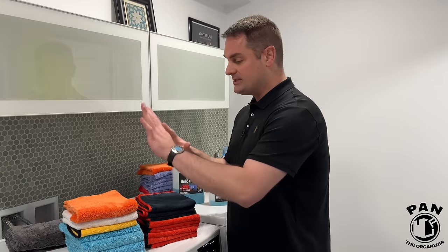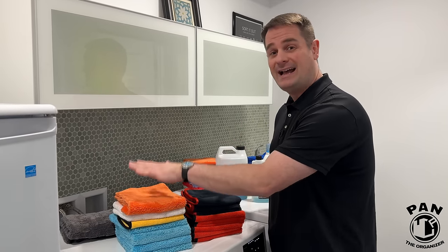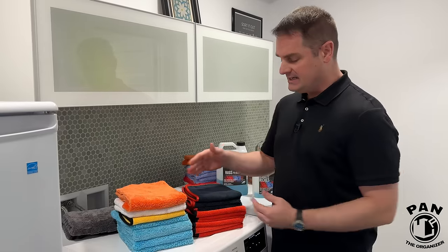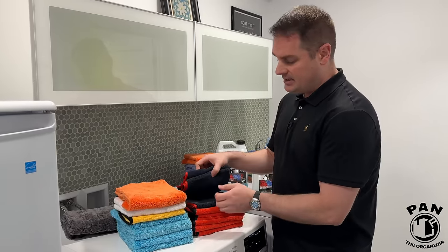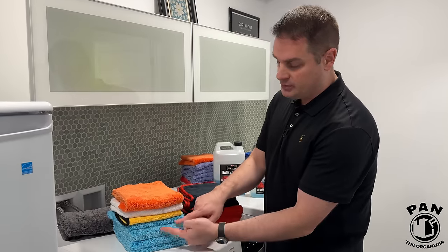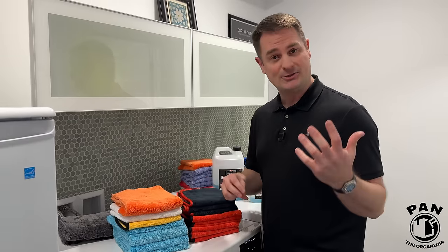Your first order of business is going to be to wash your microfiber towels before their first use. This helps prevent linting but also removes any factory-induced fibers from the production process. Also when washing them for the first time, separate your darker towels — like dark reds, black, and dark blue — from your lighter colored blues, yellows, or whites, because you don't want the colors to bleed into your lighter towels.